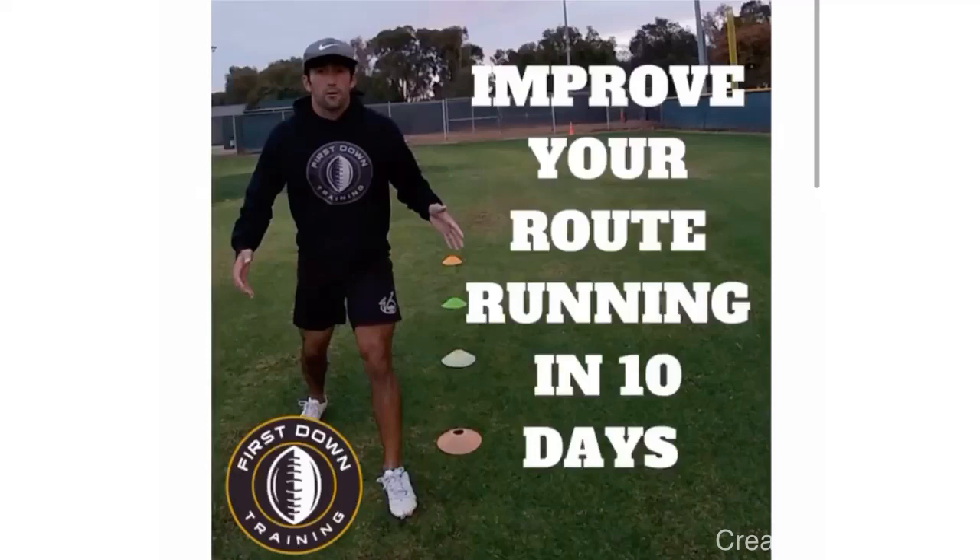All right, guys, I really want to thank you for watching. I really appreciate it. If you have any questions at all, please feel free to leave those in the comments below — I'll get back to you as soon as possible. And again, 50% off sale today on the 'Improve Your Route Running in 10 Days' video. It's a 45-minute long video with a specific step-by-step process and all the drills you need to improve your route running, broken down into a complete schedule. Hope we get you guys on that soon — 50% off today only. Check out that very first link in the description. I'll see you guys next time.